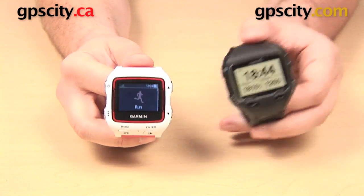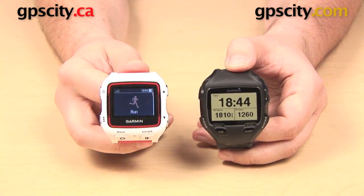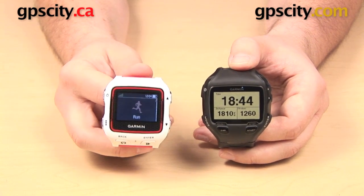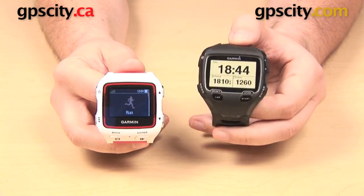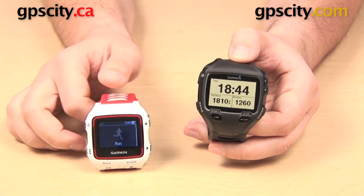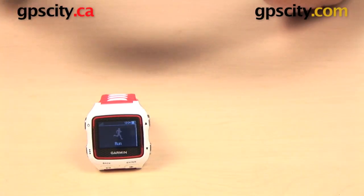With the Forerunner 920 XT, you have the option to add the Garmin HRM Run, which is going to give you features like ground contact time and vertical oscillation. The 910 XT does not have support for those advanced metrics.